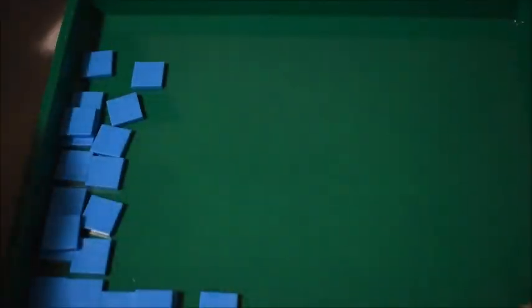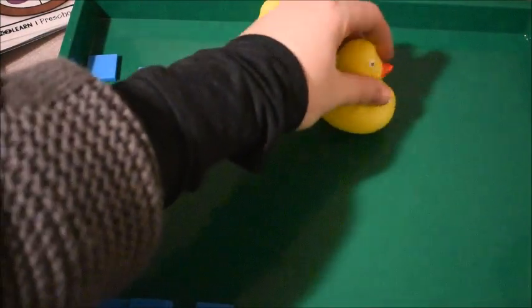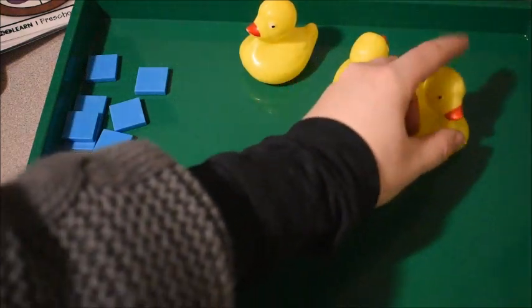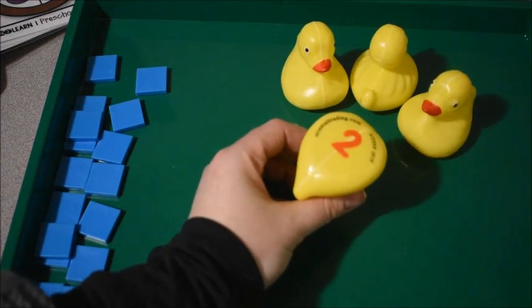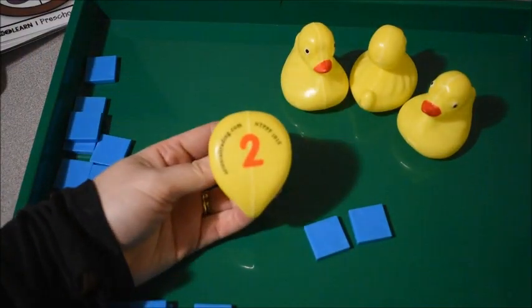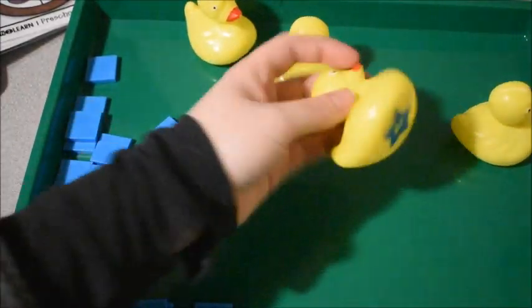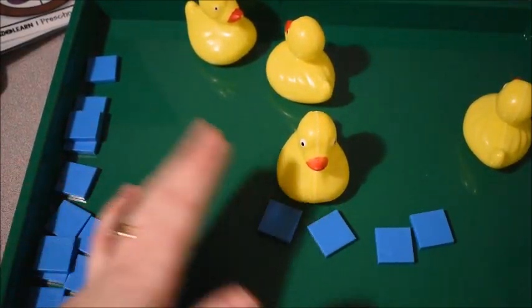Something else we did with these squares, just to add in some counting, is I have some ducks that have numbers on the bottom. They're those ducks you can put in water. Basically what I had him do is pick a duck, turn it over, and see what number it was. So this was the number two, and then he counted out two squares — one, two — and we would say 'two squares.' It's still working on squares but also working on counting. Here's four, and he would count out one, two, three, four.